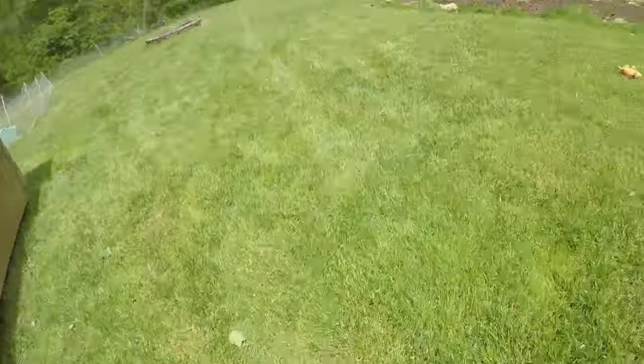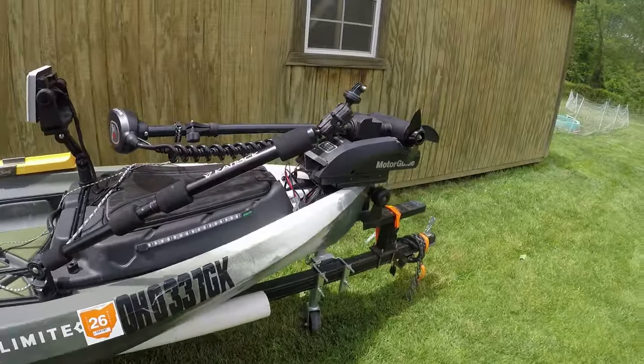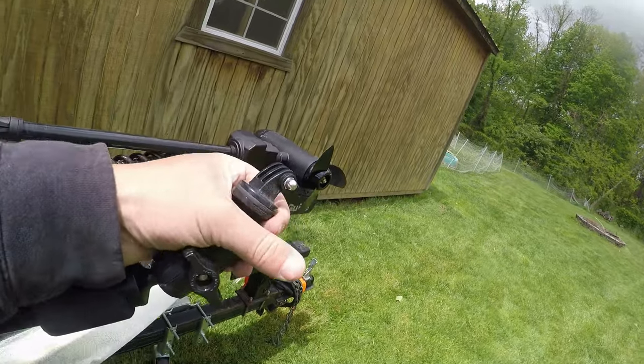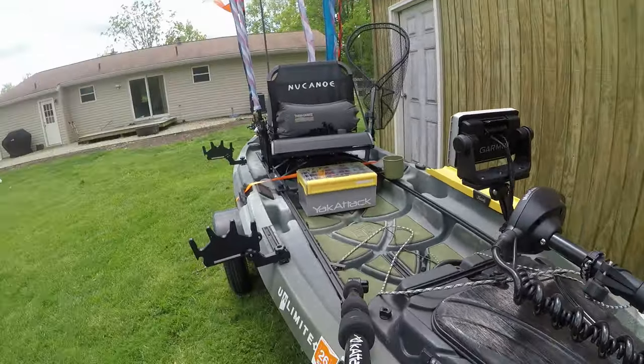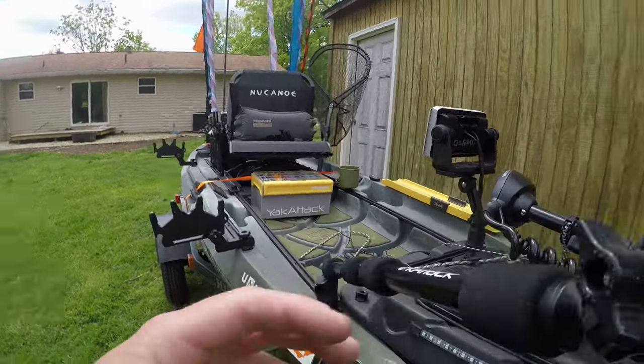I have a YakAttack camera mount — I think it's a Panfish Pro — that's where I put my camera. It has a perfect view of me while I'm fishing, giving a really good third-person perspective.